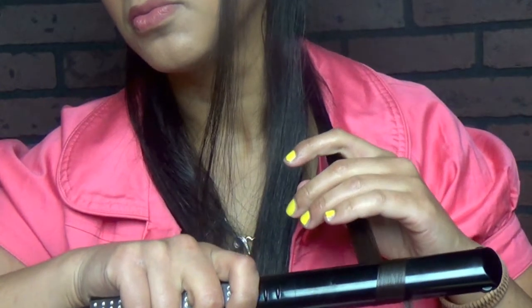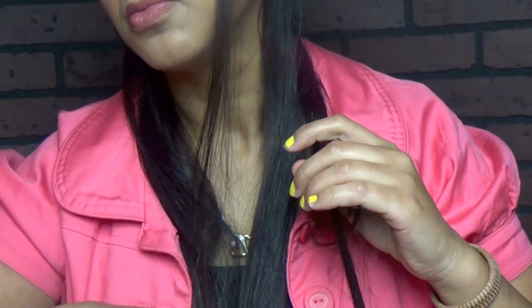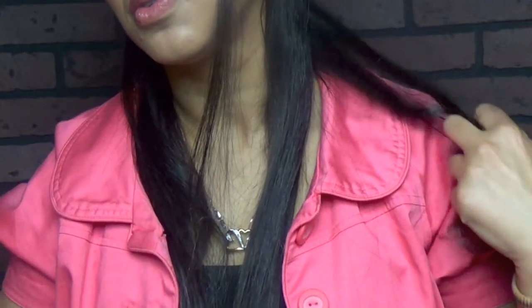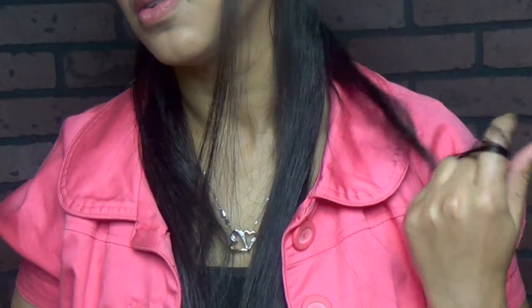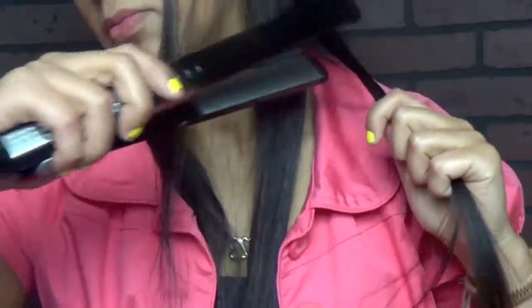You're gonna see some heat coming out of the flat iron — that's because of the humidity or the water from the heat protectant. It also looks like I'm doing it really slow because it's slow motion, but it is really a pretty quick process that you will see in a minute in regular motion. There we go — that's a cute little curl!